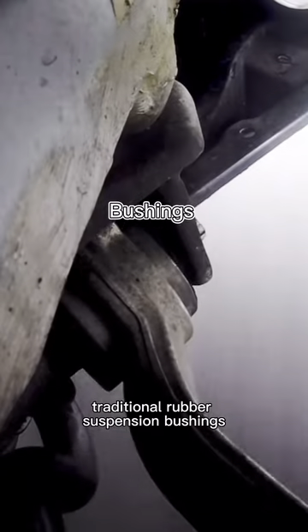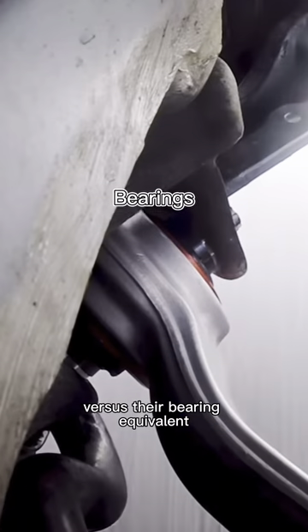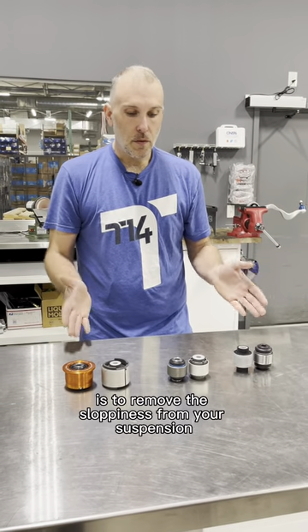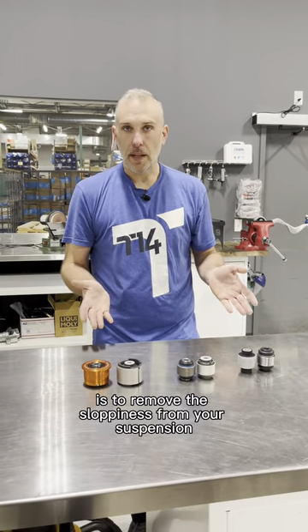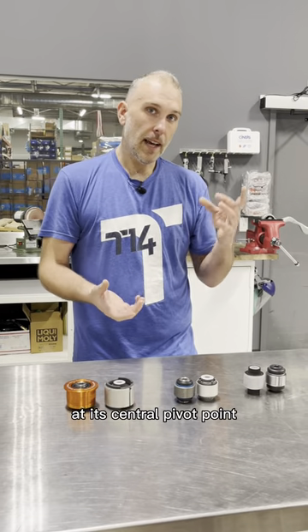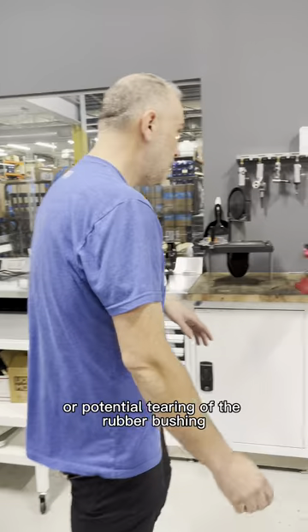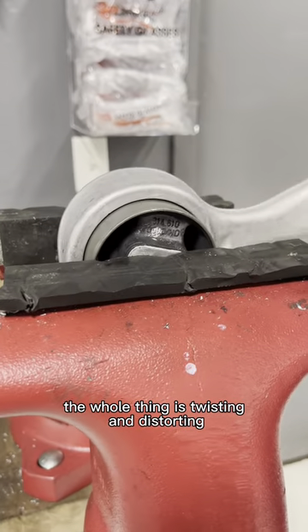We are talking about traditional rubber suspension bushings versus their bearing equivalent. The entire purpose of this conversion is to remove the sloppiness from your suspension and allow the suspension to articulate at its central pivot point without any unwanted deflection or potential tearing of the rubber bushing — the whole thing is twisting, distorting, and moving around.